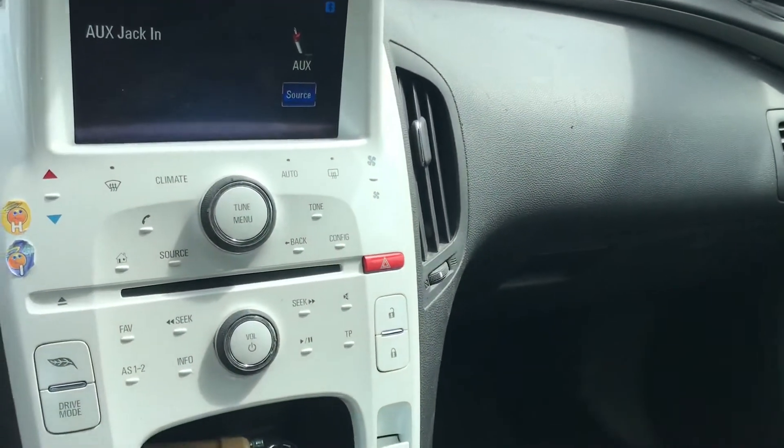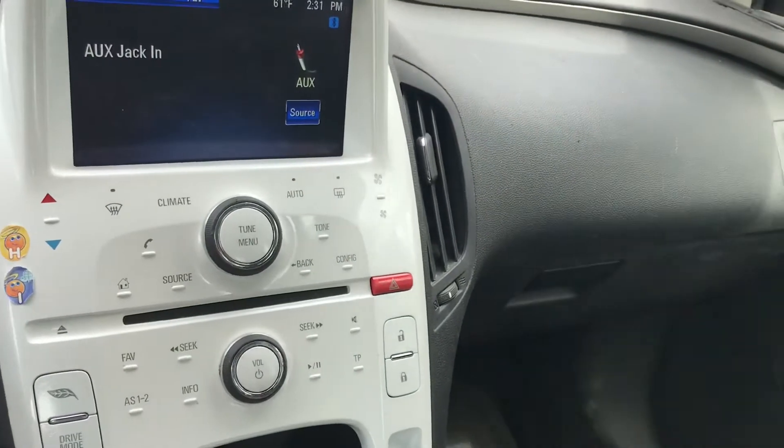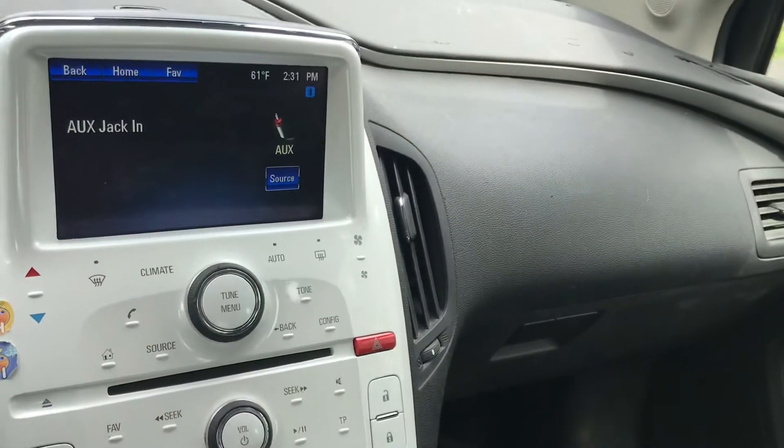Here's the clicking sound that my Chevy Volt's been making. It happens every time I accelerate or decelerate. See if you can hear it.